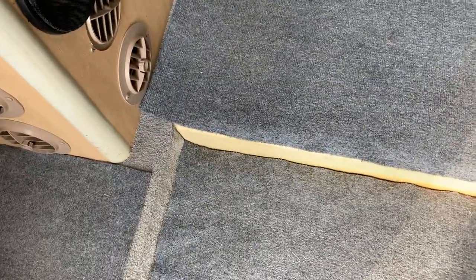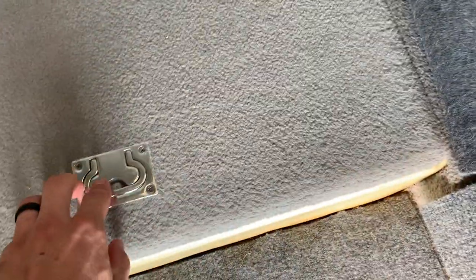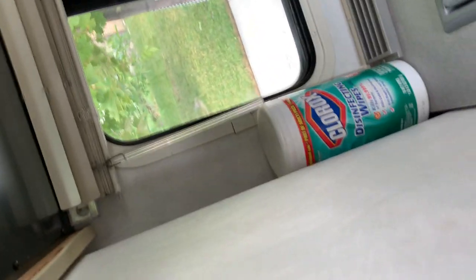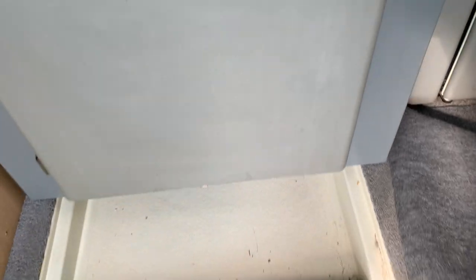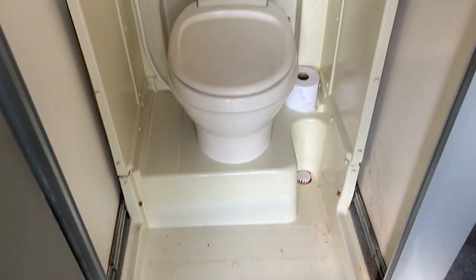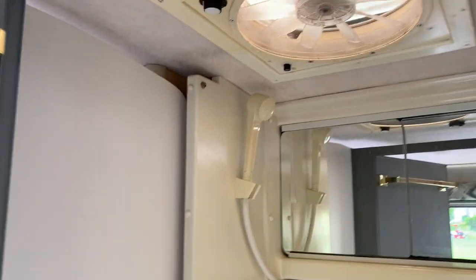This is where the shower pulls out. There's been a protective carpet on top of the carpet, just one more layer of protection. This pulls up and out, and that's your shower pan. This whole unit will slide out, and that's where your shower pan will be, with your toilet.